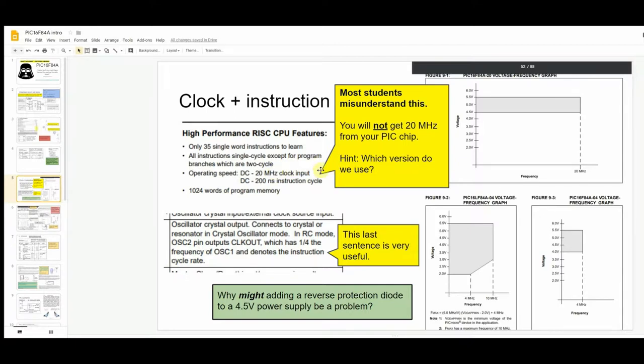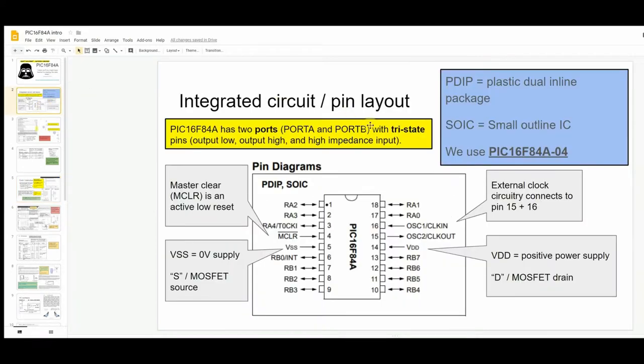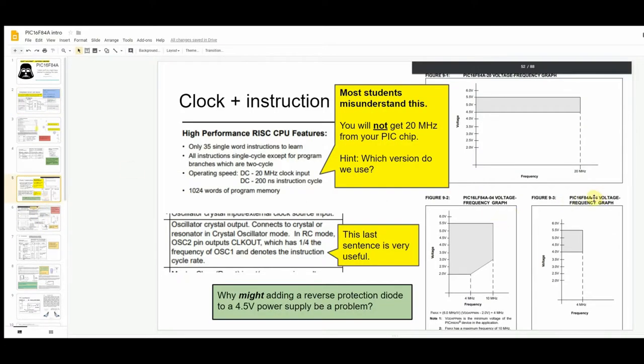We use the PIC16F84A-04, which can run at up to 4 MHz — but importantly, only if the supply voltage is between 4 volts and 5.5 volts. So if you have three AA batteries (maybe 1.2 V each) plus a protection diode dropping 0.7 V, you may end up below 4 volts and not achieve 4 MHz, because you're not working within the manufacturer's specified parameters.